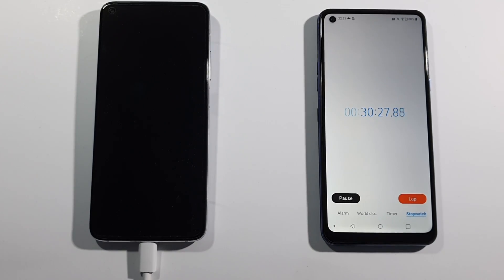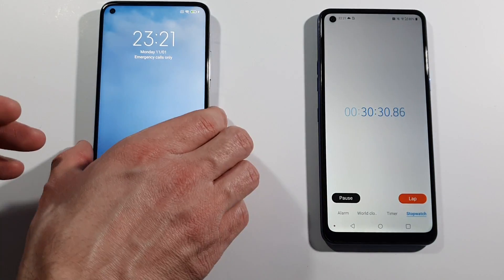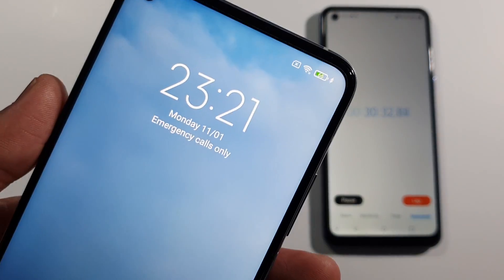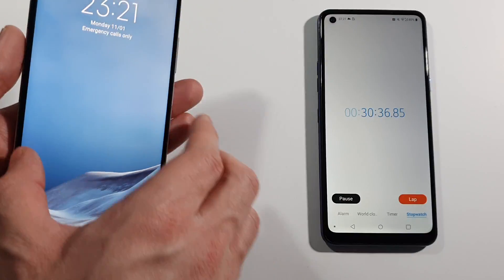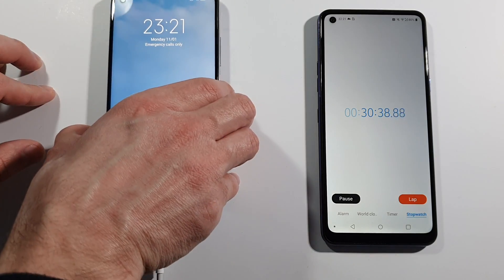And guys, we are back after 30 minutes. We have 66% battery, as you can see, charging rapidly. And we will be back after another 10 minutes.